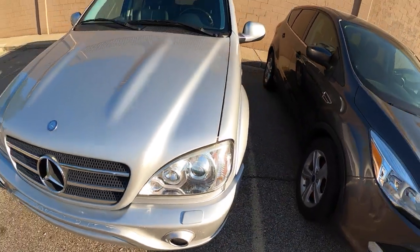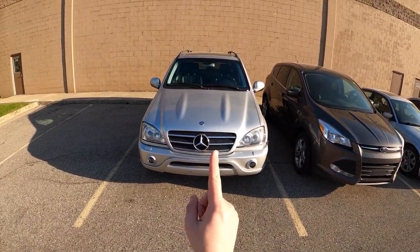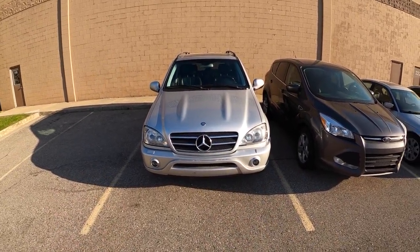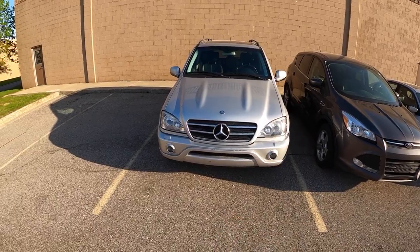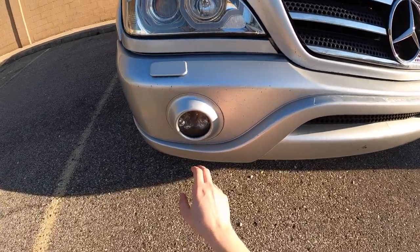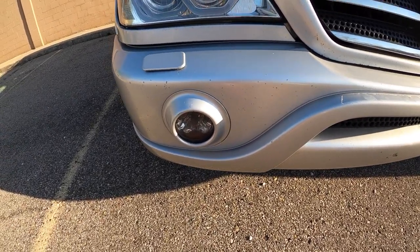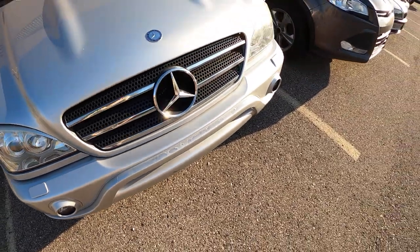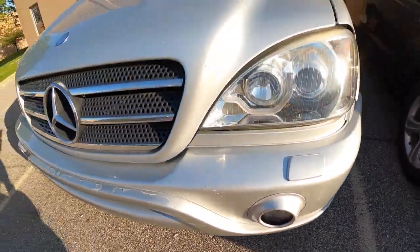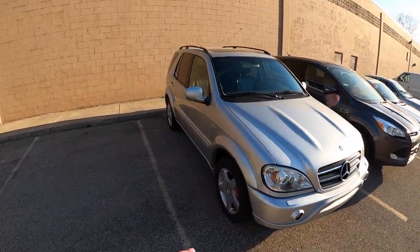I just want to ditch the headlights altogether because I hate them — I think they're hateful and they spoil the look of the car in the front. Additionally, if you don't have a clean silver hatch but you do have a set of OEM headlights in good shape, hit me up, comment down below, DM me on Instagram. That fog light is full of water and dirt. What a joy these early 2000s German cars are.